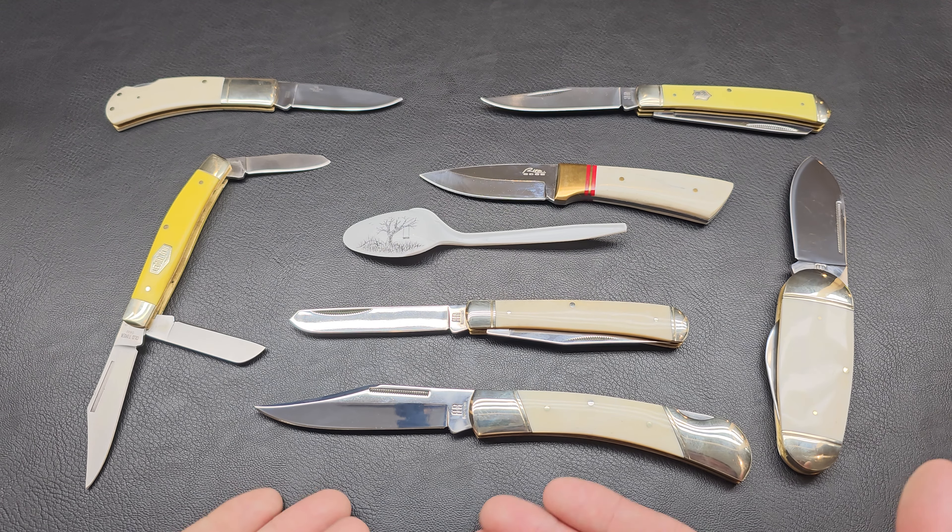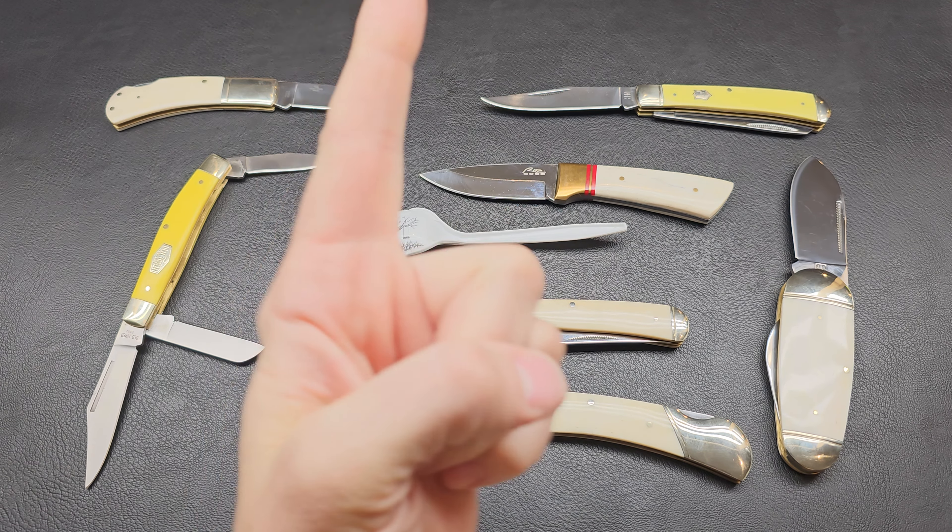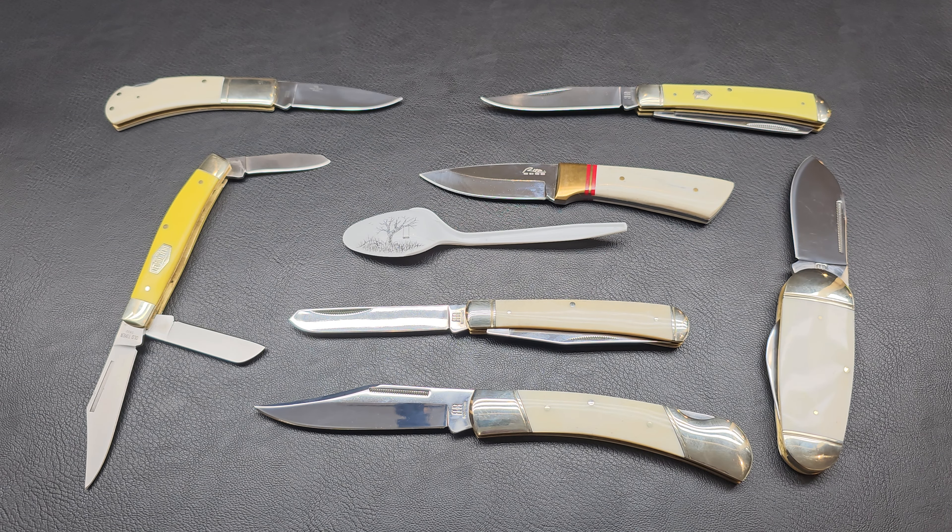All right, Kenman here, and today is the day. It is official. Scrimshaw Project Knife Number One starts now.